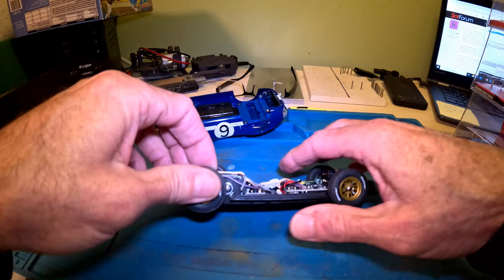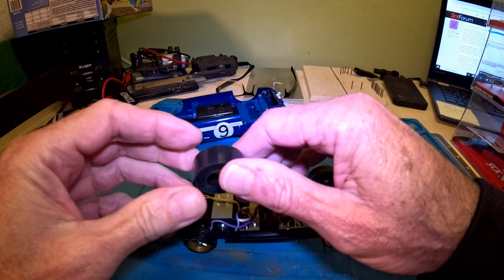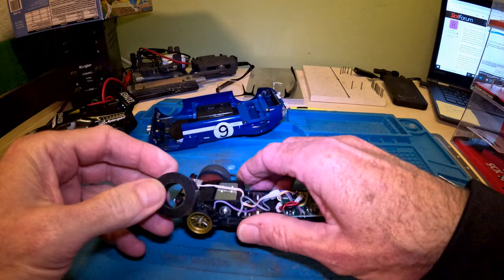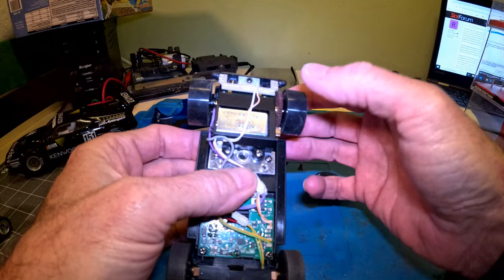Let's take off the stock tires and flip the Super Tires on. These are a little bit different — I really can't tell which is the inside or the outside, but we'll try it this way. Let's make sure we're not hitting the pinion. There is clearance between there — that's good.